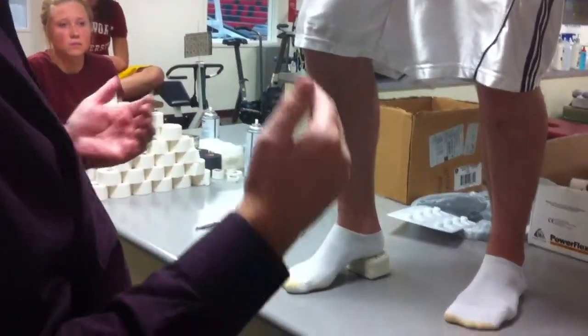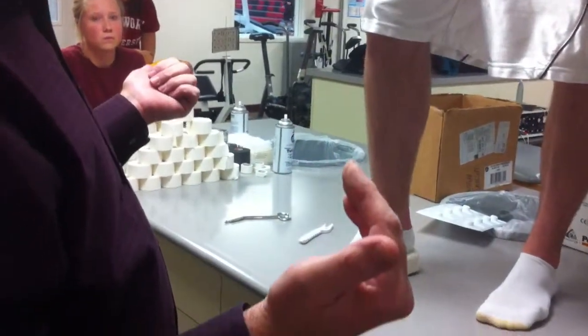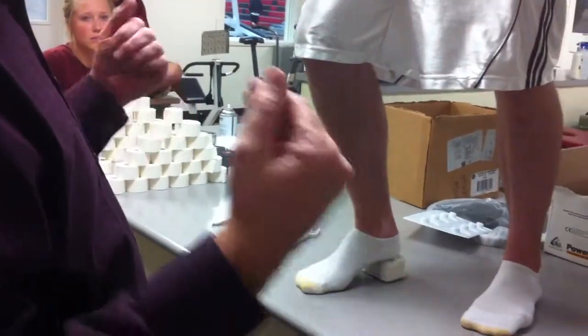And where do you lace up to? It's exactly the same as a diamond X knee tape — you're going to go over the knee. It's exactly the same.